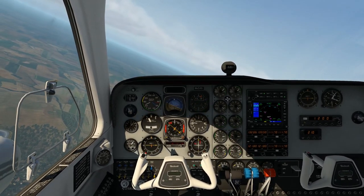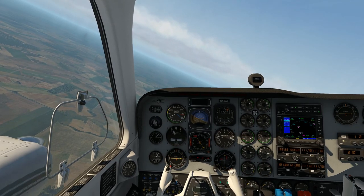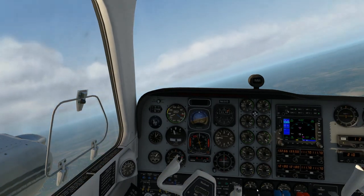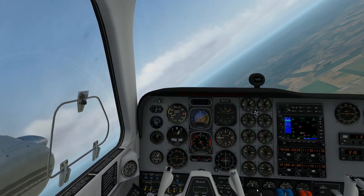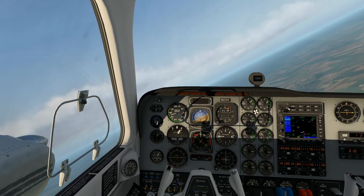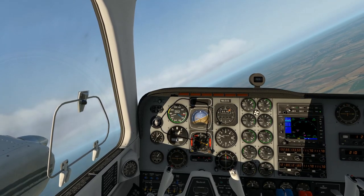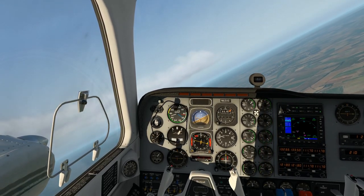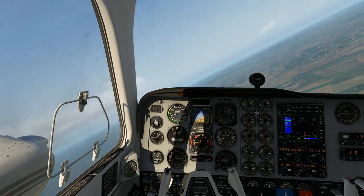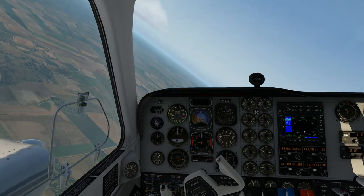The ball remains pretty much centered — no adverse yaw or any yaw happening. It's quite comfortable and a reasonably steep turn. Let's roll it back the other way. Sometimes aircraft behave differently between right and left depending on the torque of the engines. That's certainly quite comfortable — gained a little bit of speed and altitude in the turn, so we just need to level out. The roll rate is nice but not quick — smooth, certainly nice and smooth.